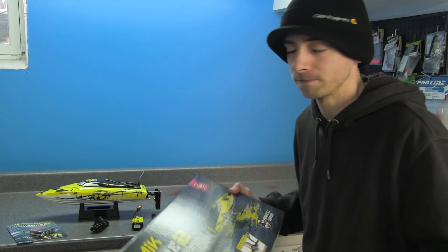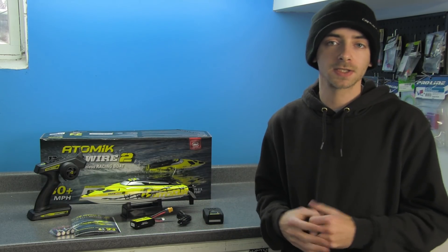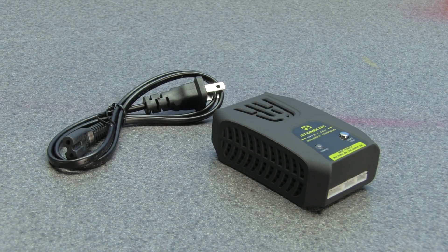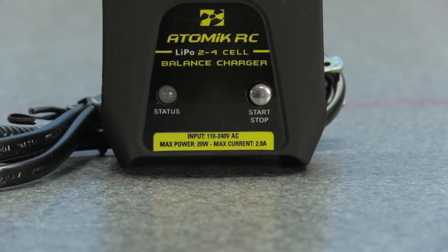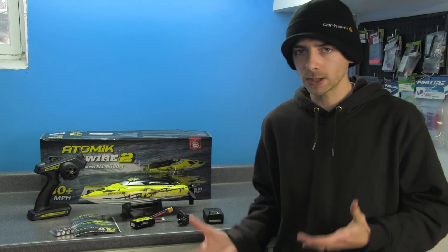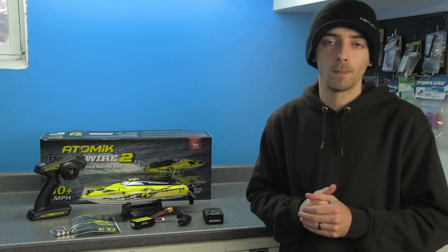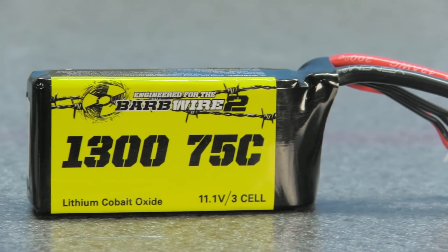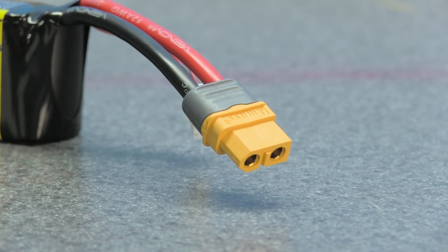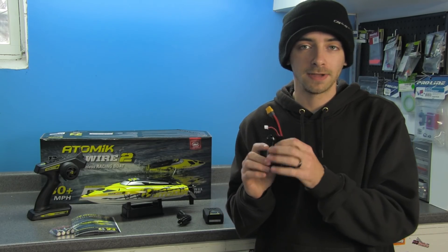Inside the box you'll find everything you need to get running. The only thing you need to do is charge the battery. Atomic RC has provided a basic wall charger — nothing substantial, but it puts out 20 watts of max power with a 2-amp charge rate, which is quicker than the previous version. It can handle 2-to-4 cell lipo batteries. The included battery is a 1300mAh 3S 75C lipo with an XT60 connector.